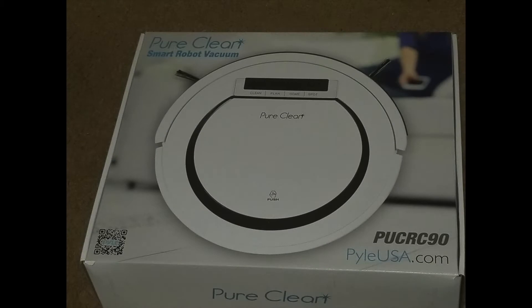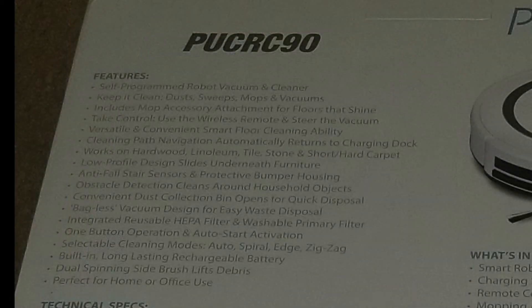This is the Pure Clean Smart Robot Vacuum. I'm going to say off top, I really love this vacuum — this is my favorite new tech of 2017. This vacuum has a lot of features to it.